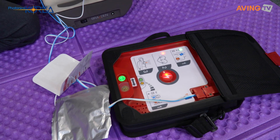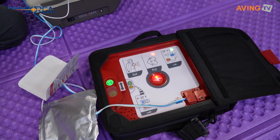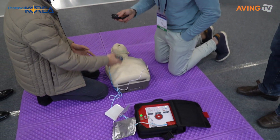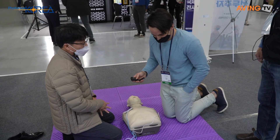What's next? You push the shock button — that's it, the shock is delivered. You did not press the shock button yourself this time. After the shock, you do CPR. The device provides audio guidance with a sound to guide the CPR rhythm.